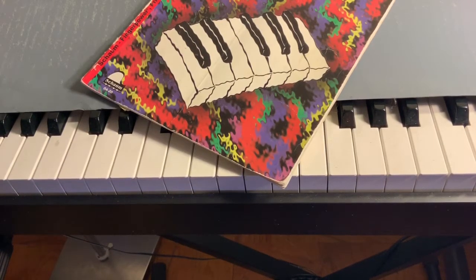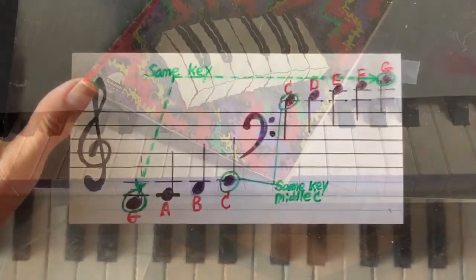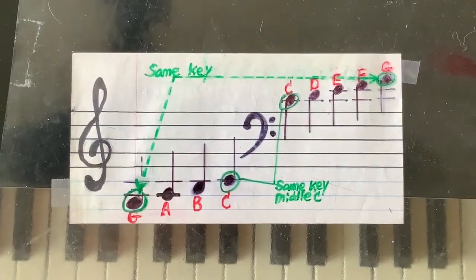Learn piano with Cecilia O. We are going to do today number 56 in Bayer's book.